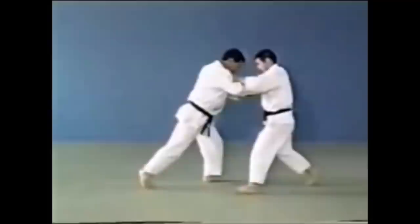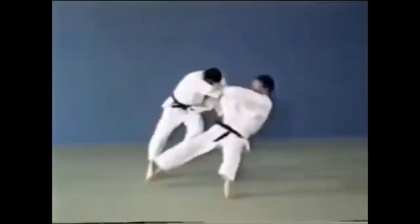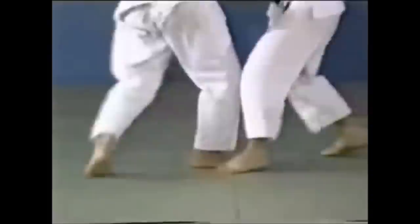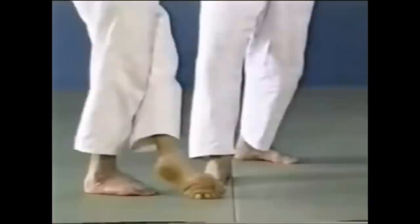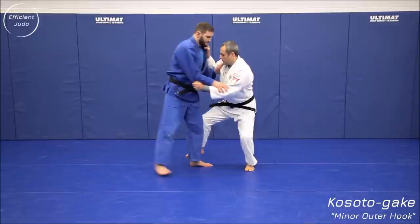He catches the ankle and drives forward — this is a driving kosoto gari, or sticky foot kosoto gari. The classical kosoto gari is just sweeping the foot, sometimes as a counter to tai otoshi. Here you sweep the opponent's foot forward and they fall. The driving motion involves brushing the mat forward and around the ankle from the back.